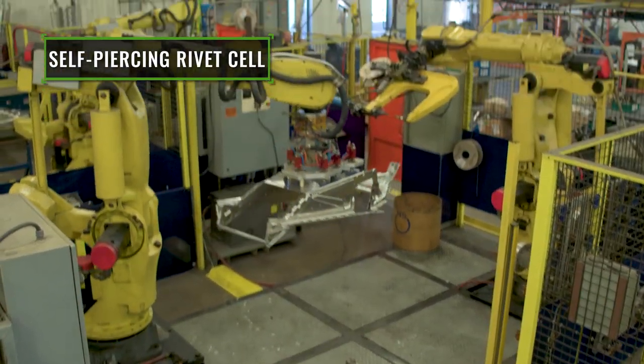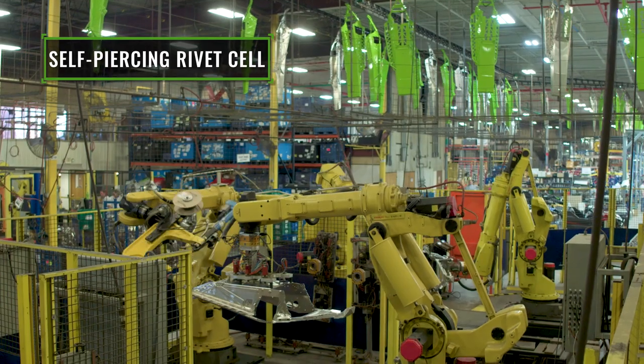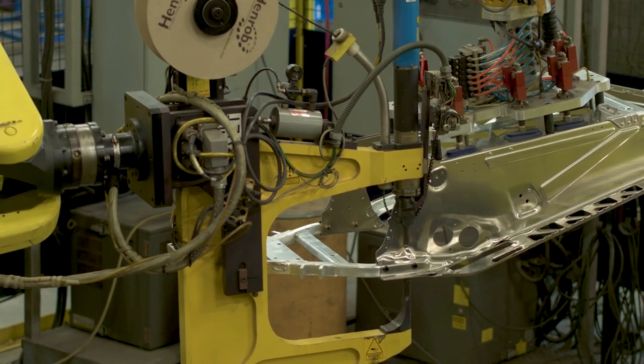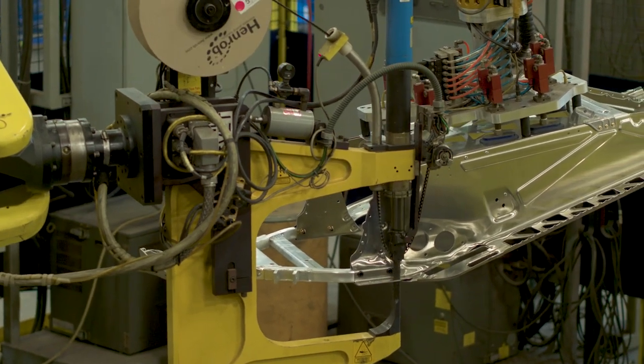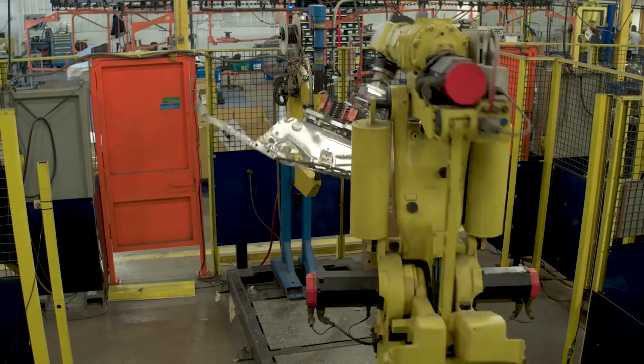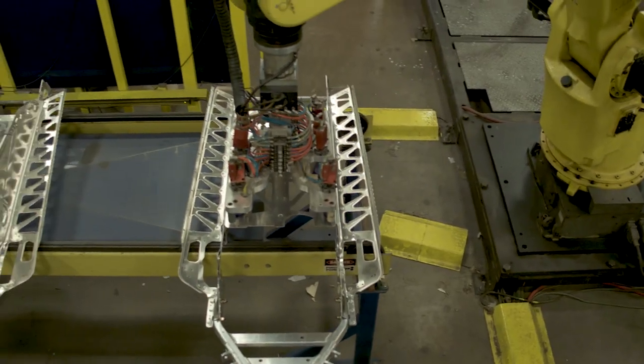Using 11 of the same robots employed in the automotive industry, the snowmobile chassis are built. Self-piercing rivets are pushed through the full thickness of the adjoining materials, and the result is a 300% stronger joint, which translates to a stiffer and more durable chassis.